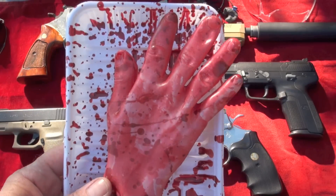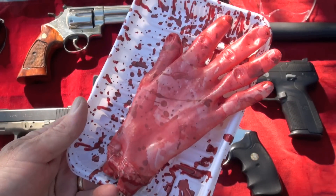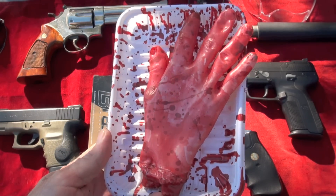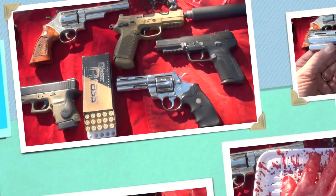All right, guys, you see that? That right there is a zombie hand. I just cut this guy off a while ago. Man alive, that's a mess. I wish we could cure this zombie problem, but hey, closer to Halloween, the worse it gets.